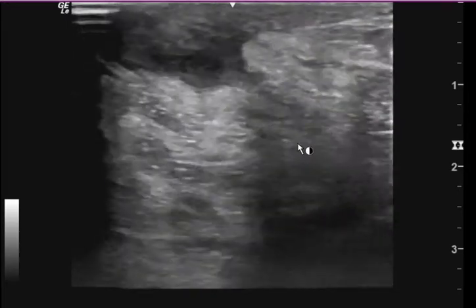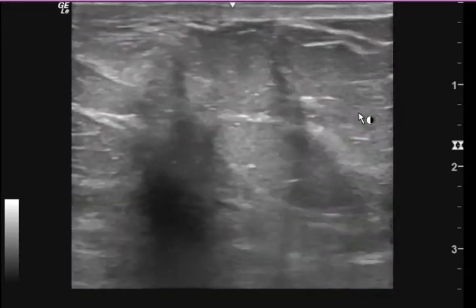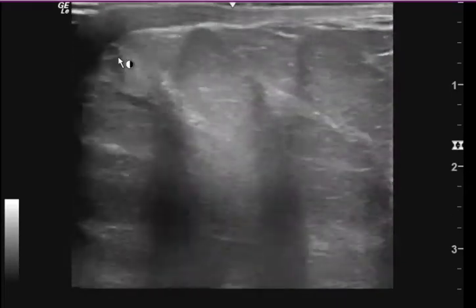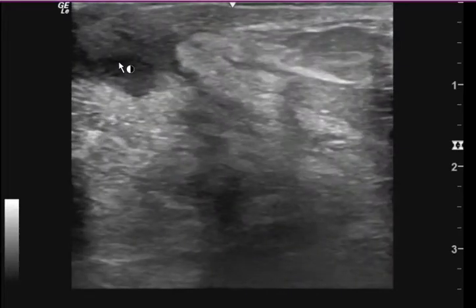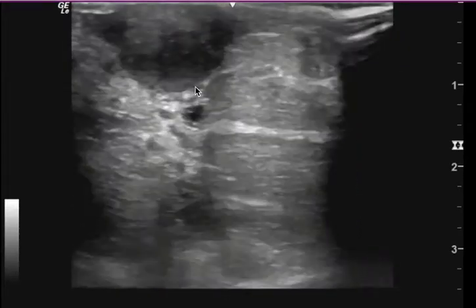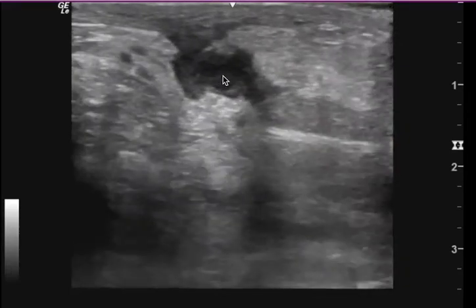Hopefully you can see the difference. You can also see here another view of what appears to be a fluid collection on this aspect. Another nice view here. To me, you have a fluid collection with some material inside.